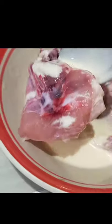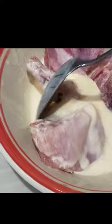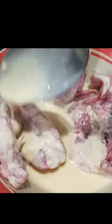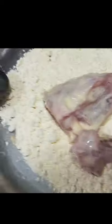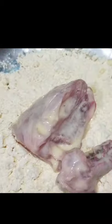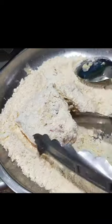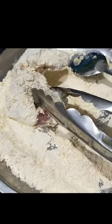The chicken is put into the batter mixture like that, then it is put into the breading powder — let it be covered all over — and then fried in the preheated pan with oil. That's easy.